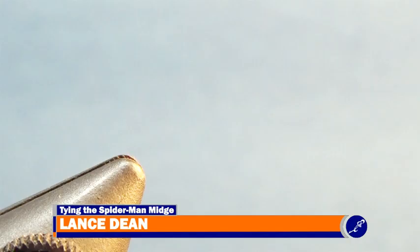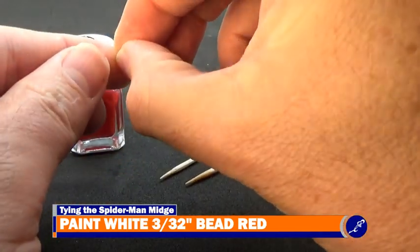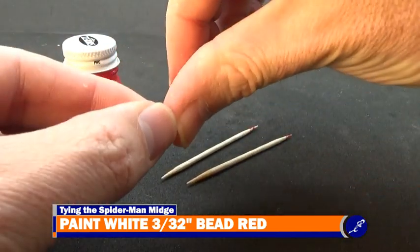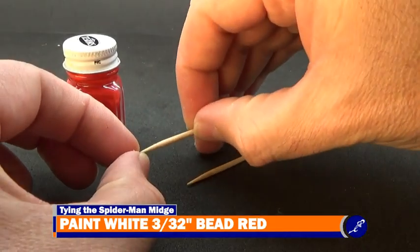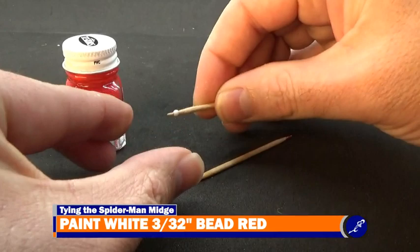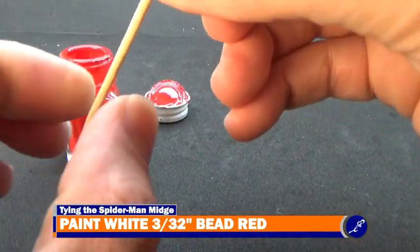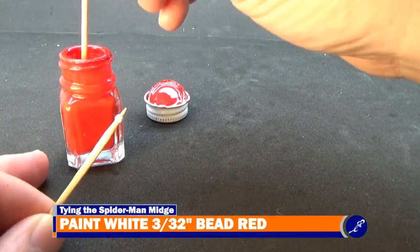That's me and this is my vice. To start the Spiderman midge, I need to paint a white 3/32 inch bead red. To paint a bead this small, I insert a toothpick into the back of the bead and press the bead onto the toothpick to ensure it is secured. Then using another toothpick as a brush, I paint the bead with some Testers red enamel paint.